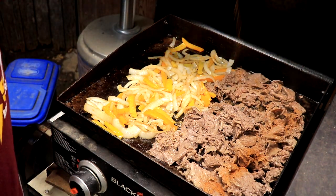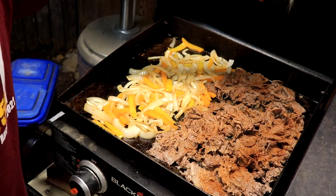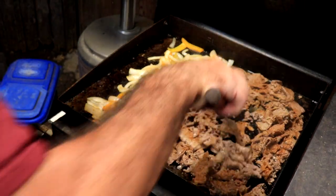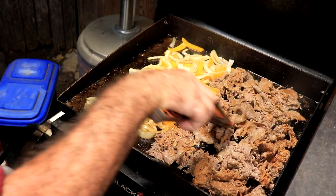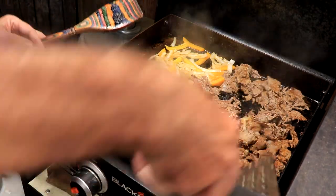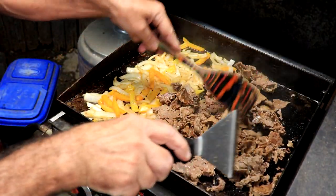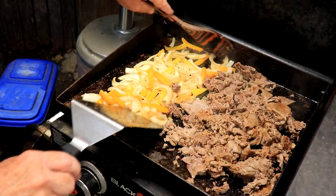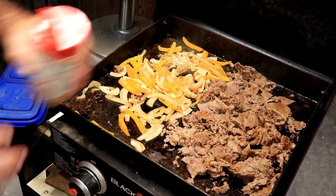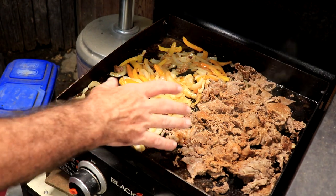Looking good! Going to put the Uncle Steve shake on there liberally. Throw a little bit of onion powder in there — why not? I'm going to let this go a little bit longer before I mix it up. It's got a slow rolling. Going to flip the meat one last time and then we'll incorporate. Look at that goodness. We'll get that Uncle Steve shake on that side, a little bit of onion powder. A few more minutes and we're going to blend it and add the cheese.